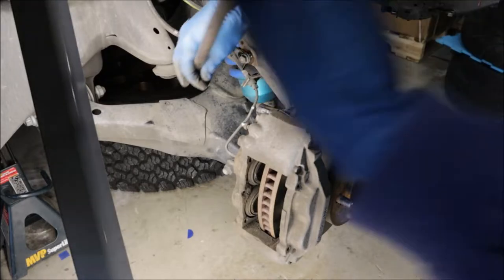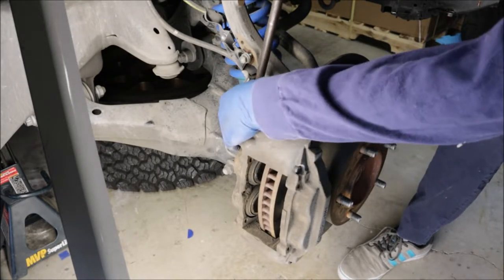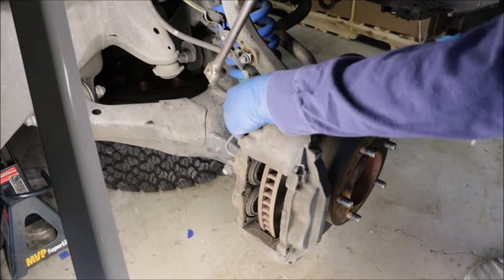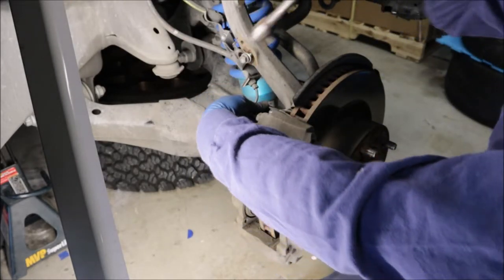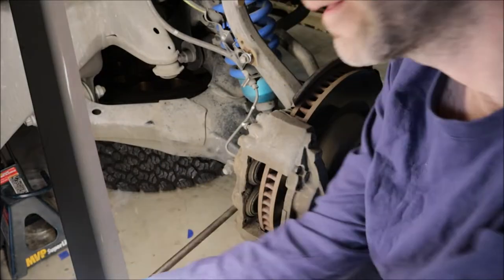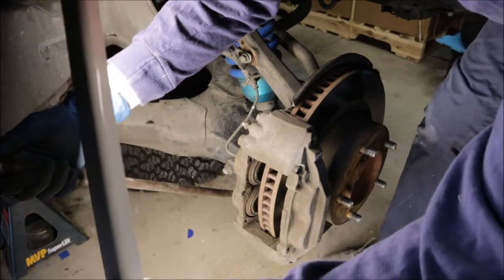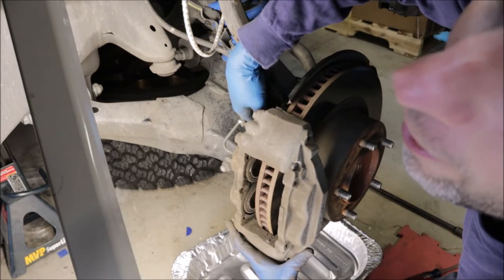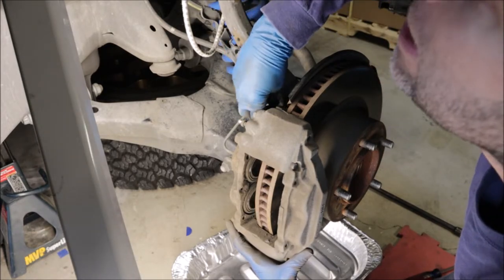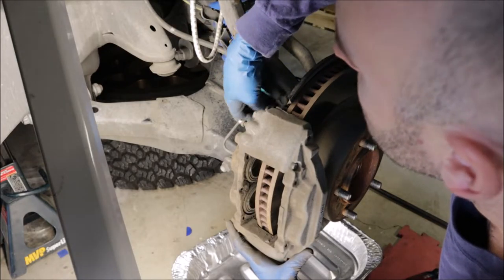17mm, breaker bar — watch those lines in the back. Give it a tug. Not too tight — nice. Someone may have actually taken care when putting these on in the first place. Bottom one, same thing — up tug. Not bad at all. These aren't the smallest calipers in the world, so it might be a little heavy. I like to have a bungee cord already wrapped up and ready to grab it when it comes off.